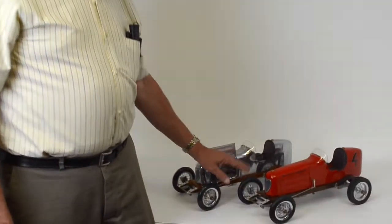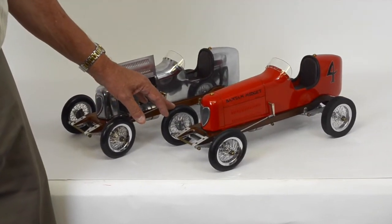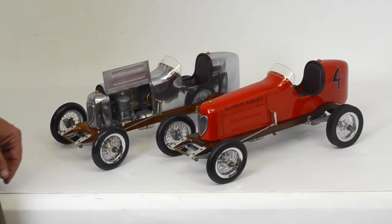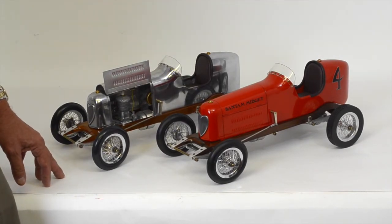Hi, I'm Carl from PedalCar.com and today I'd like to show you a couple of our Spindizzy tether cars. These are full scale models — this is the actual size the models were — and they would run on a circular track with a cable going to a post in the center. Some of them would go well in excess of 100 miles an hour.